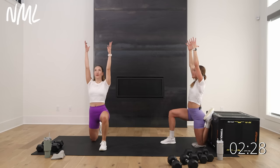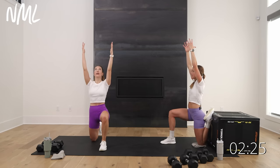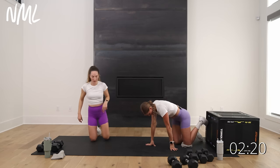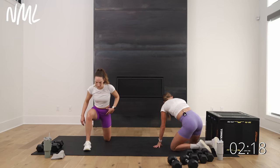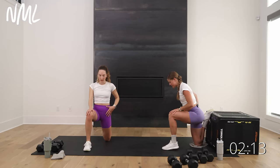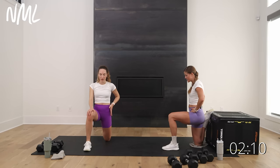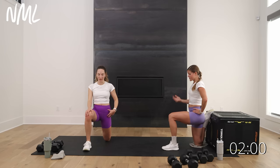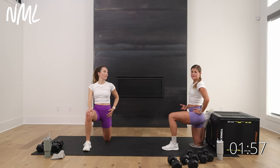Big inhale, reach up. Tuck that tailbone a little bit more, hold for three, two, one. Slowly unwind and switch it out — other knee on the ground. Mobility gets better as you add strength and incorporate it into your daily routine. We're here to give you good mobility so you can get stronger and stay injury-free.